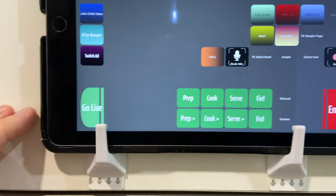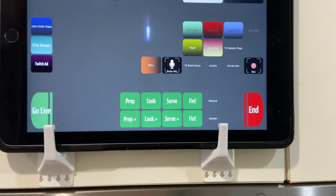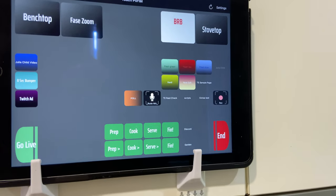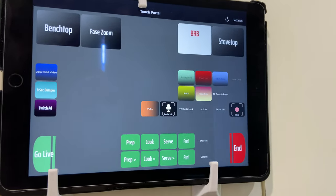Obviously I can set go live — that sets OBS to streaming — and then the end button stops the stream. There are a few other things like a button to run a Twitch ad and a few other controls that mimic some channel point redemptions.